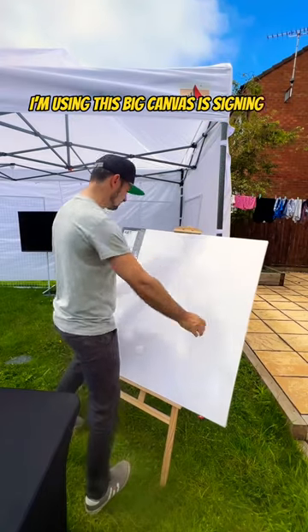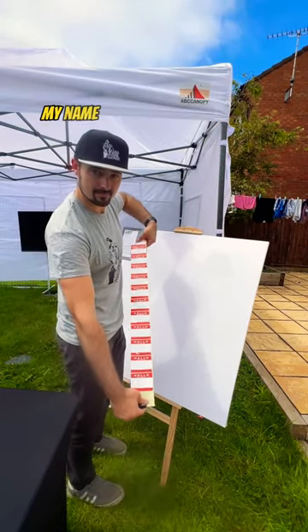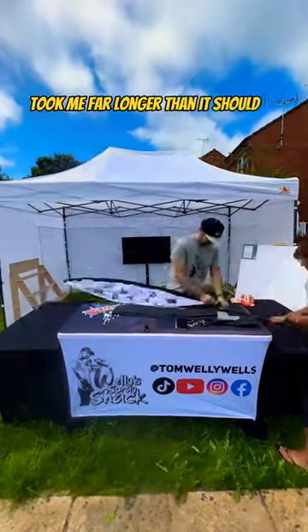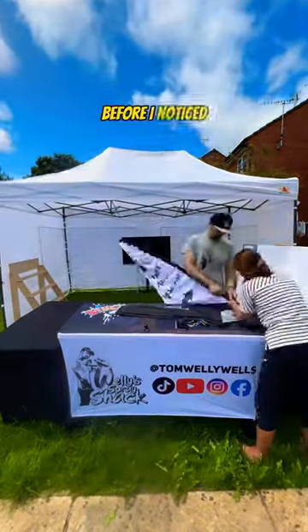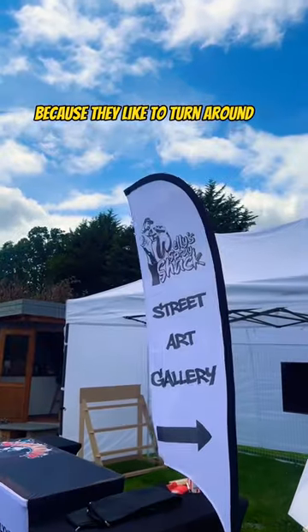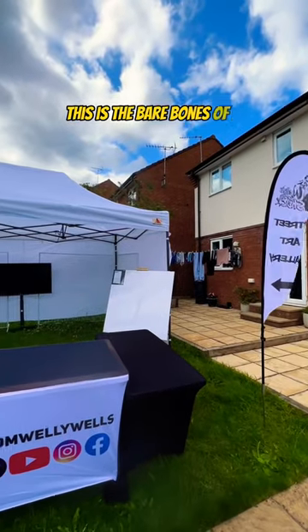I'm using this big canvas as a sign-in station, and people are going to get a Hello My Name Is sticker to sign in with, which will be pretty fun. This, for some reason, took me far longer than it should to put together. Did get there in the end though, before I noticed it was a massive mistake to put an arrow on these flags because they like to turn around, so I'm going to end up pointing people in the wrong direction.